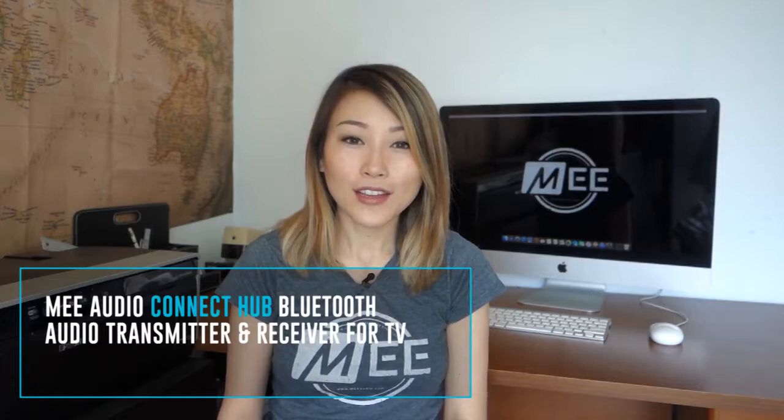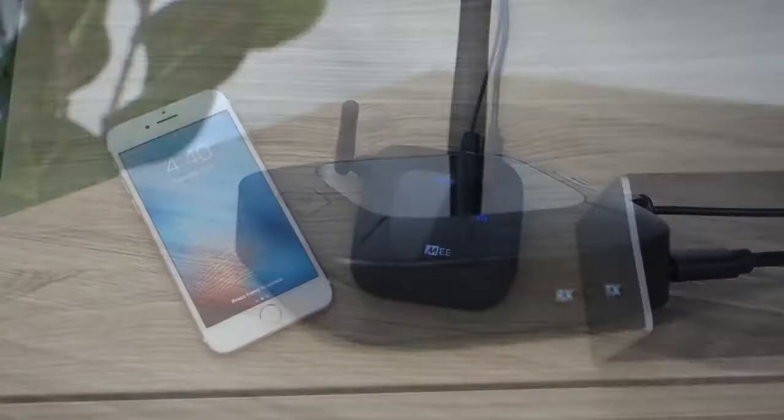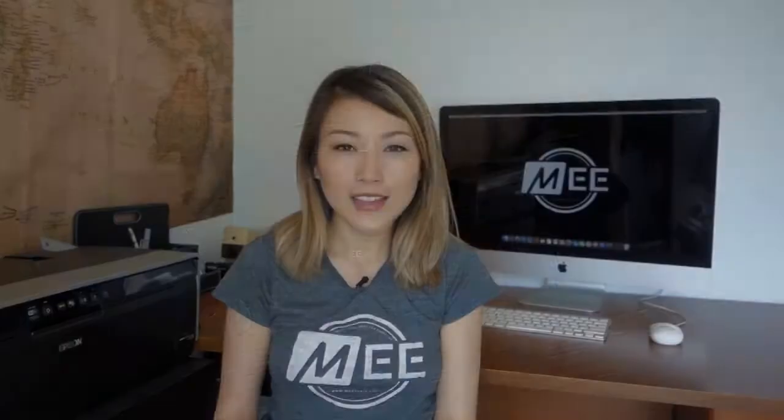Thank you for your purchase of the Mi Audio Connect Hub. In this video I'll help you set up the Connect Hub as a Bluetooth transmitter, streaming audio from your TV to your Bluetooth headphones or speakers. The Connect Hub can also be used as a Bluetooth receiver if you would like to stream audio from your phone, tablet, or other Bluetooth device to a soundbar, receiver, or non-Bluetooth speaker. We'll cover that in the receiver mode video linked here and in the description.